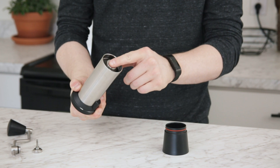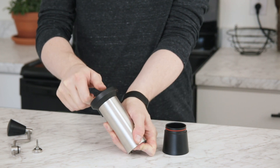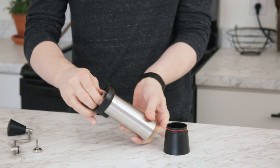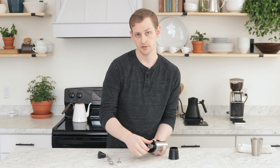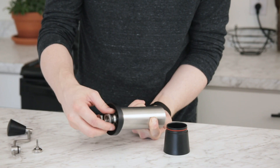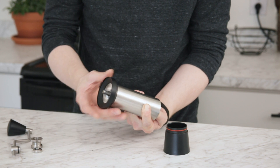The next thing I'm going to do is put my finger on the bottom of the burr to hold it in place, and then I'm going to unscrew my adjustment wheel completely off. This is also standard threaded, so just rotate it counterclockwise until it completely comes off.